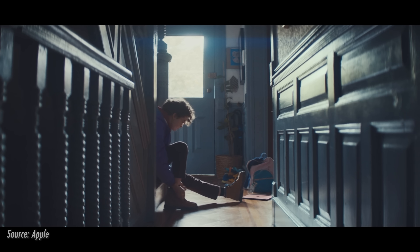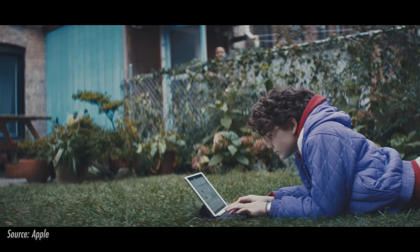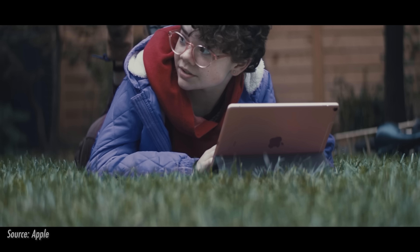Remember that commercial Apple released a couple of years ago with the young girl living her epic life with an iPad? At the end, while typing away on her smart keyboard, her neighbor asks what she's doing on her computer. To which she responds, 'What's a computer?' Oh, that still hurts today. How we hated that line.